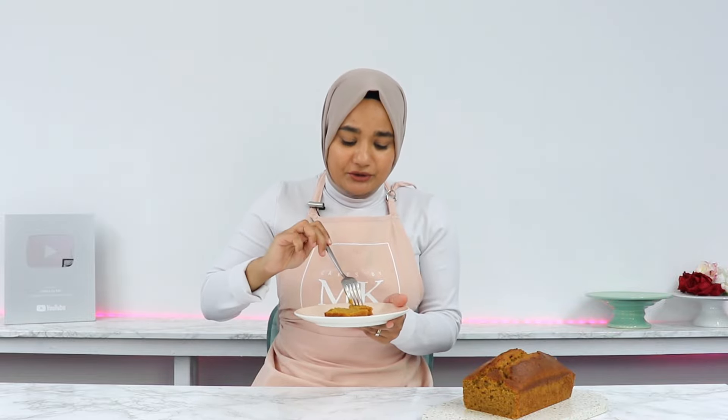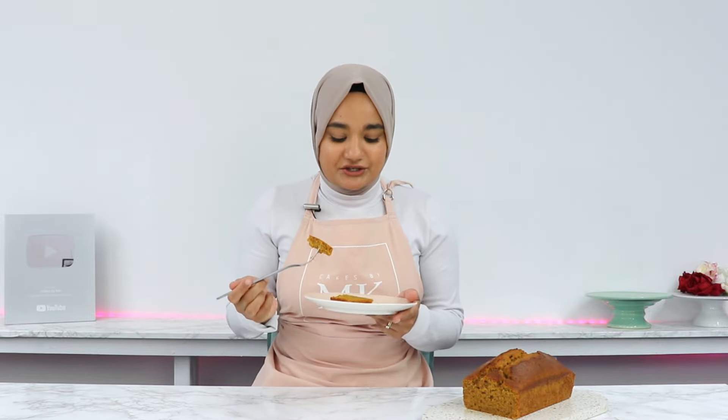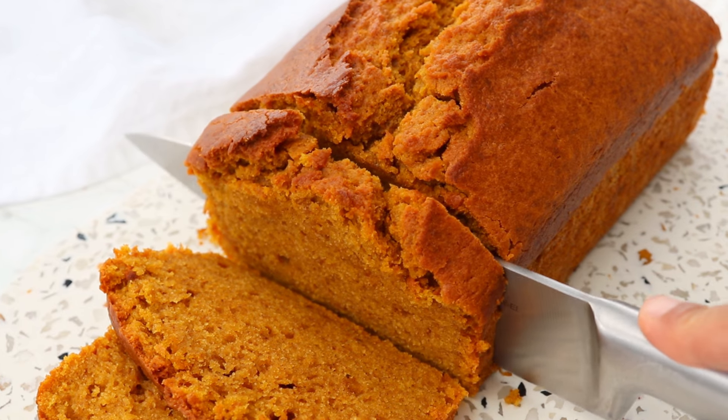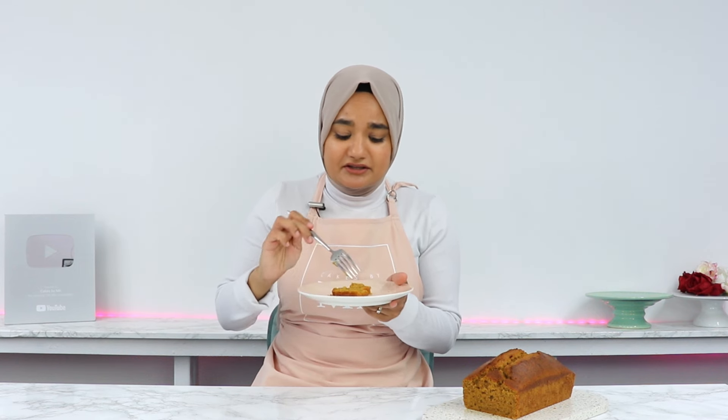This pumpkin bread is so incredibly soft and moist, but still has great structure — it holds together really well. It's so well spiced; the spices just give it such incredible flavor. So that is it for today — if you decide to give this wonderfully spiced pumpkin bread a go, please do leave a review on my blog. It really helps my content out, and I absolutely love hearing from you. I'll see you in the next video!